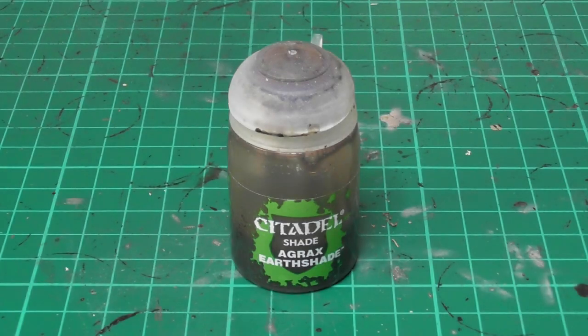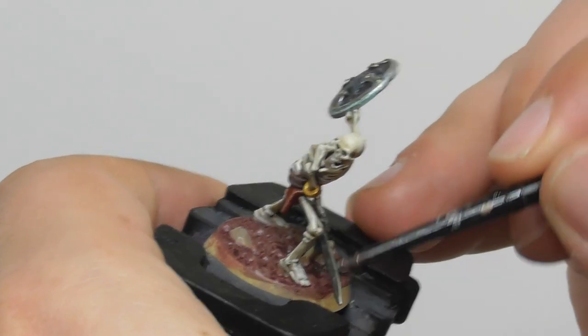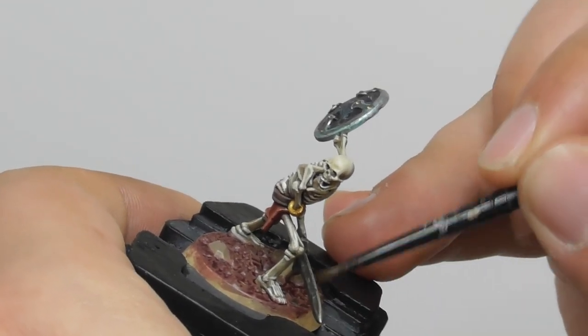Once the Karaberg Crimson Wash is completely dry, I use Agrax Earthshade Wash and I apply it again onto the soil parts.